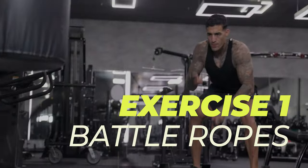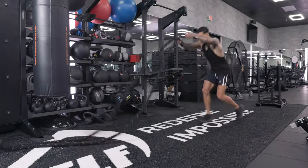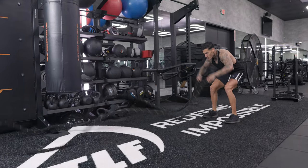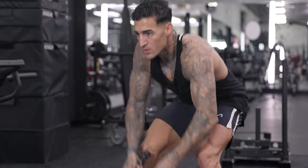We're going to be starting off with battle ropes. We're going to add a little bit of variation to it just to make it more intense, meaning we're going to have different movements. The ropes will be flowing differently. We'll do some simultaneously, we'll do some singles. And from there you can just switch it up and add whatever you'd like to make it a little different.